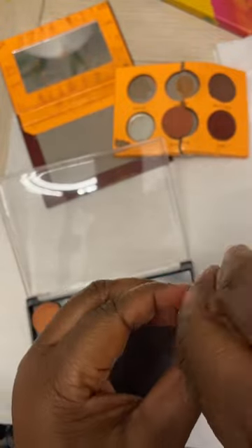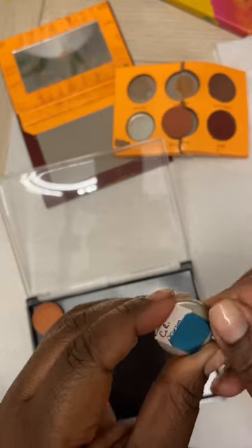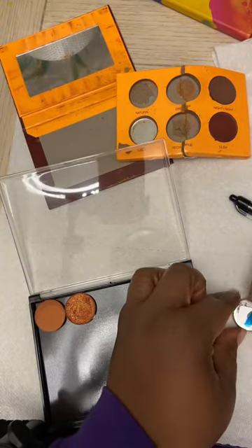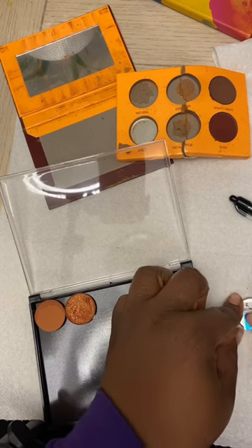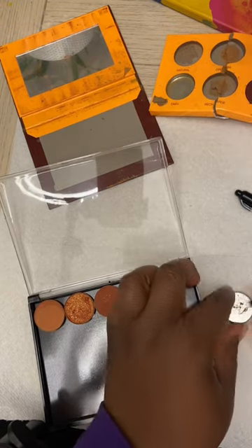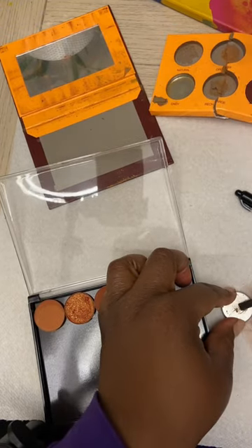So I'm condensing it down — over time you'll see I took like six different palettes and condensed them down into two. This is known as depotting: taking these out of their original cases and putting them in one palette. I did this with some of my bronzers too.